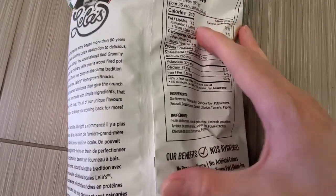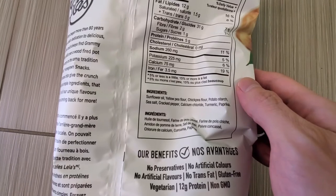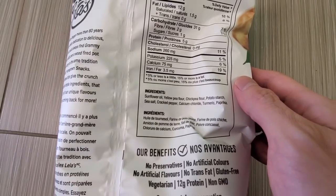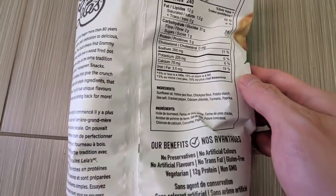The ingredients include sunflower oil, yellow pea flour, chickpea, corn, potato starch, cracked pepper, salt, turmeric, and paprika.